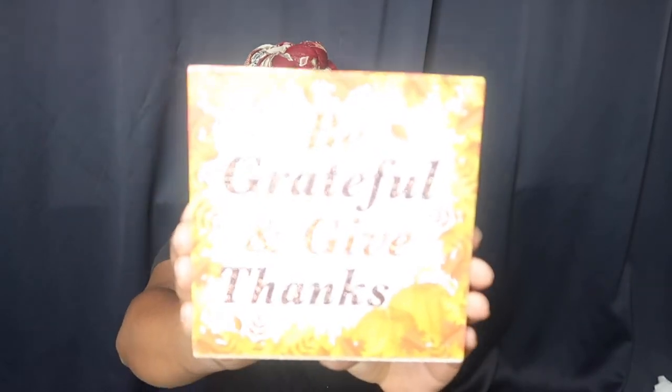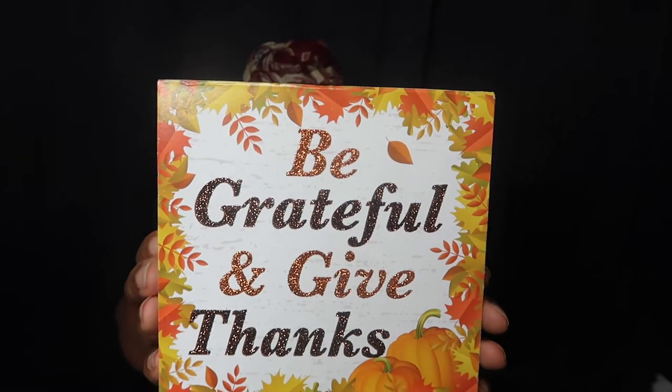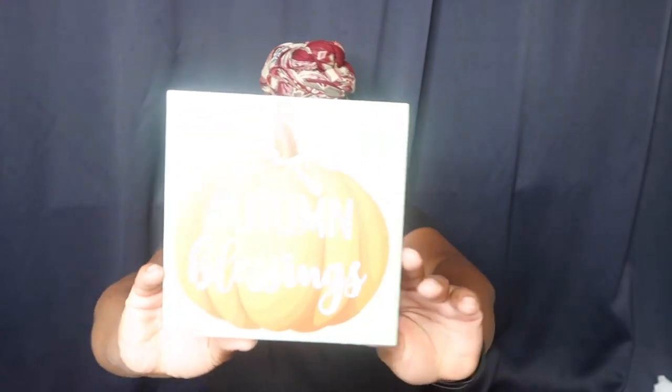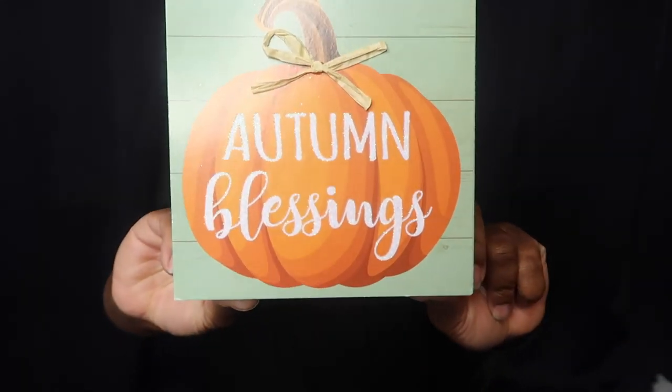Last but not least, I got three little wooden signs. This one, this one, and this one — these three are literally probably gonna be stacked like this, one under the other, with the middle one in between. It's going to be some type of arrangement on the wall. That was all the fall decor.